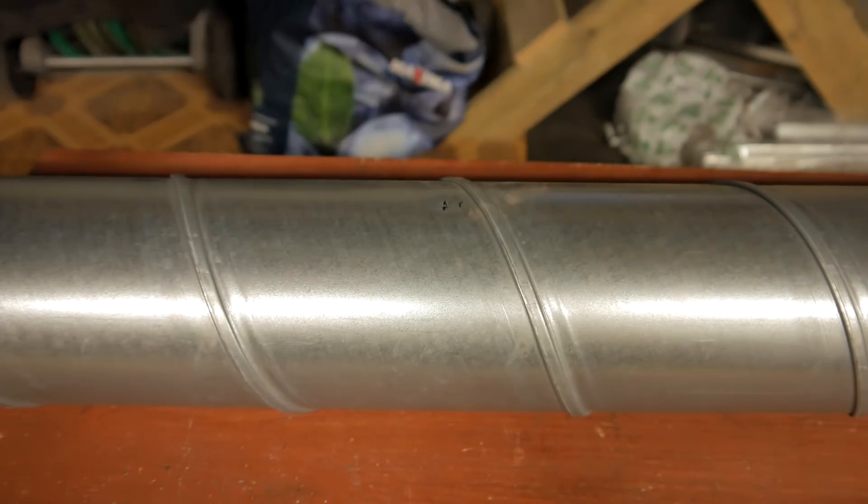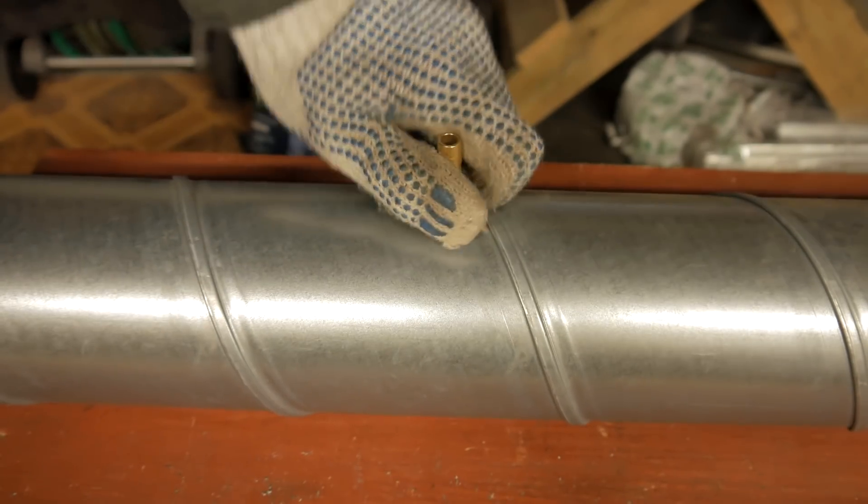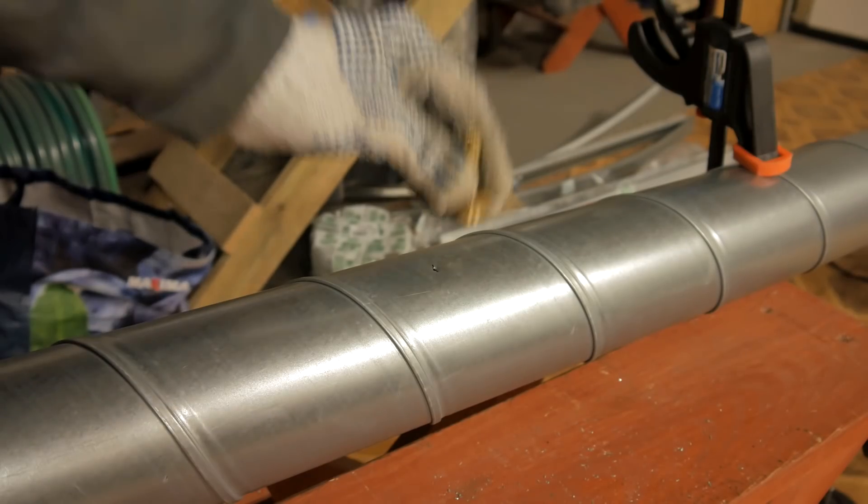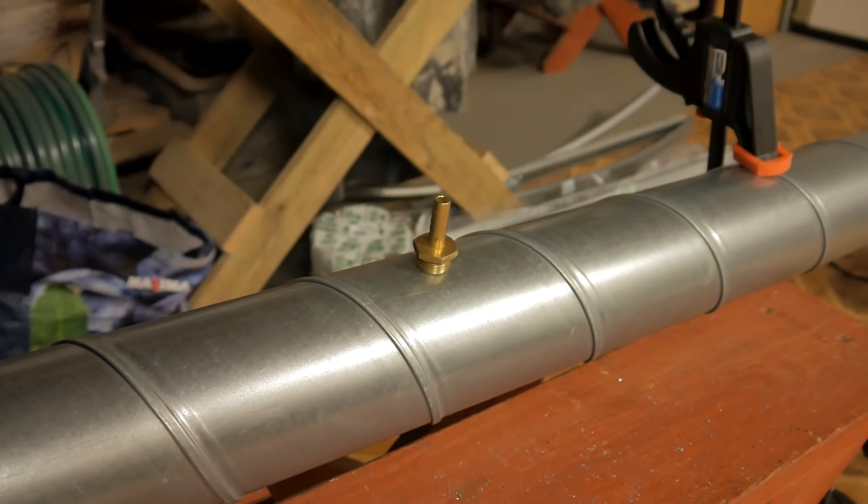Next we need to glue in the connectors for the gas holes. For that I usually use my hand, but feel free to use a drill to make matters easier. Here's another way to do it.